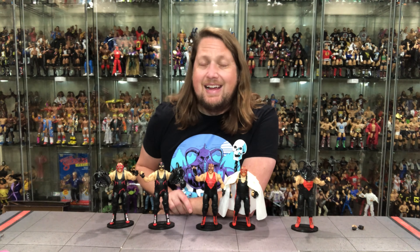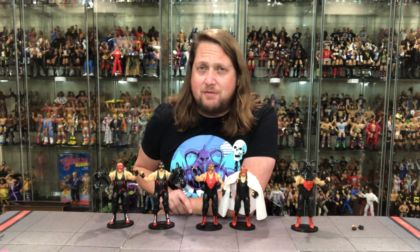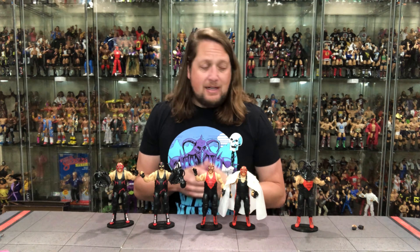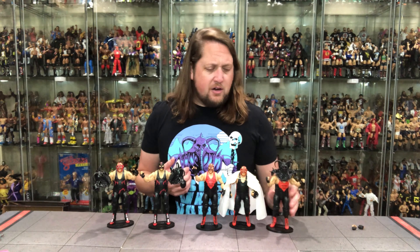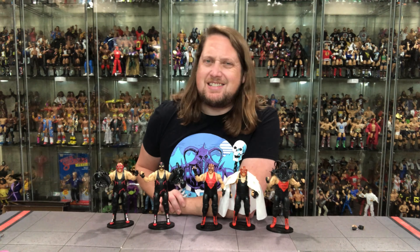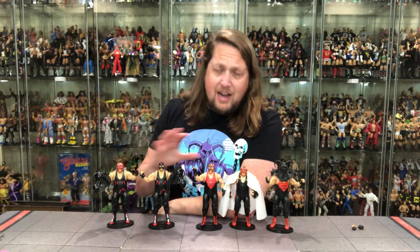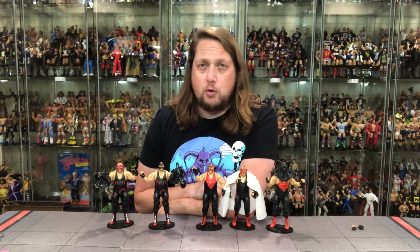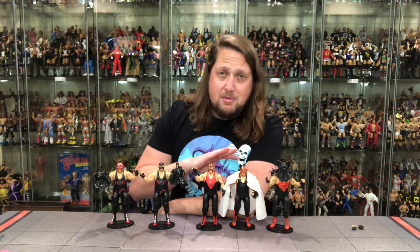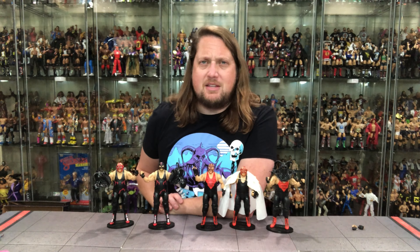Now we've got a new Vader mixed into the fold and I'm here for it all day. I don't know if we're going to get another Vader after this — is there really any more Vaders coming? So if you're on the fence about getting this Vader, you should probably jump on it because it could be your last chance for quite some time. I'm for more Vaders every single day — give me a Vader in every single series and I'll die a happy man. Vader's looking good, I love this figure.